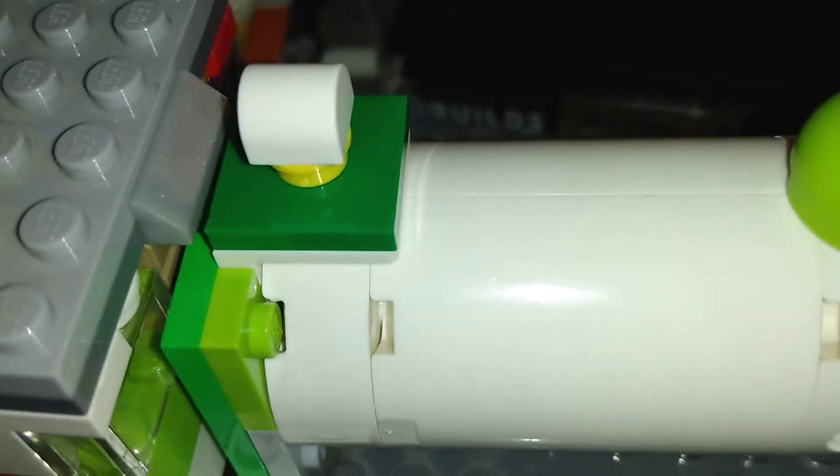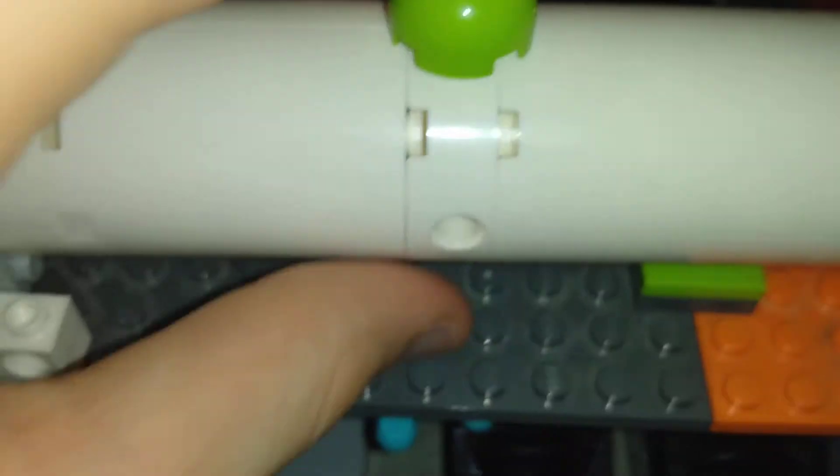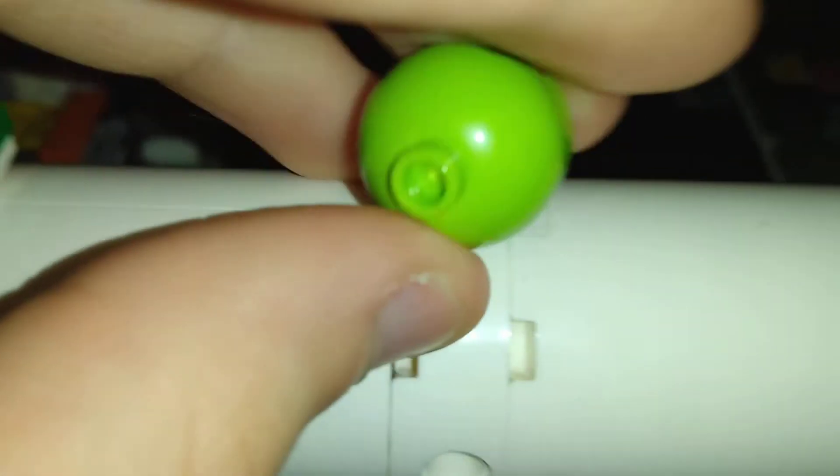I might have to fix it — it doesn't look too good, but it's the best I could do. It's just connected to one of these 4x4 circular bricks with the holes on the side, so I can put this in the side.